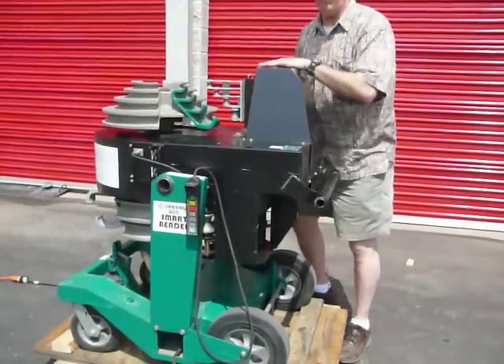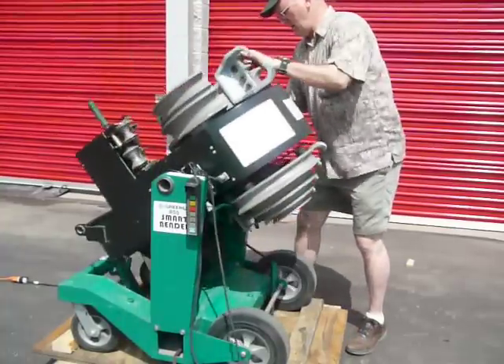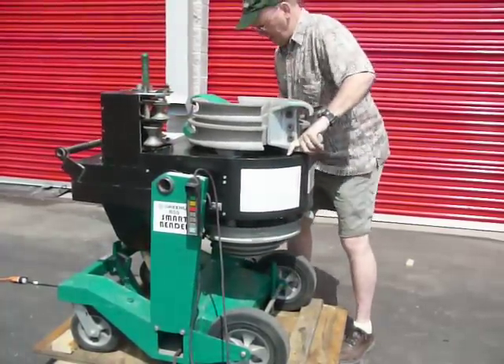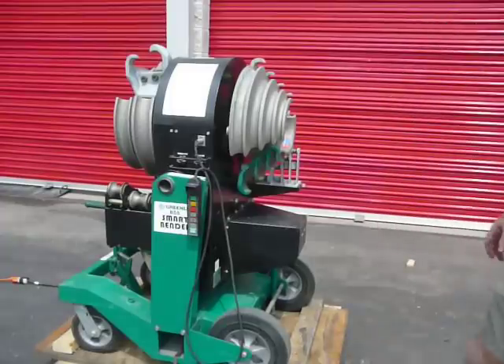We have it like this for bending your smaller sized pipes, more like this for bending your larger sized pipes, or if you prefer you can have it in a straight upright fashion.